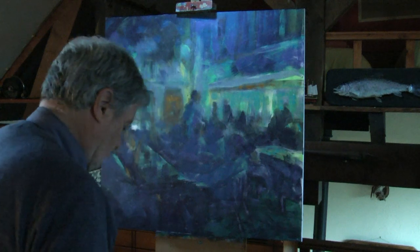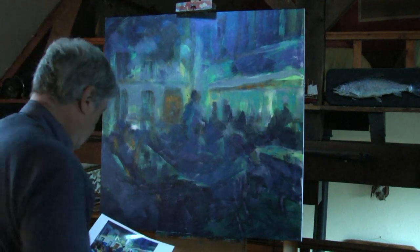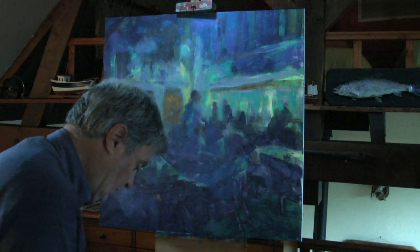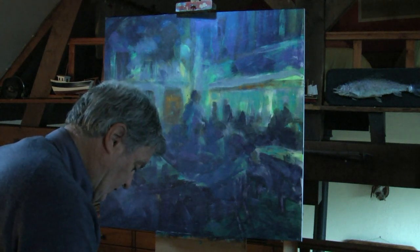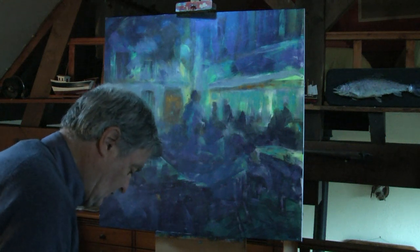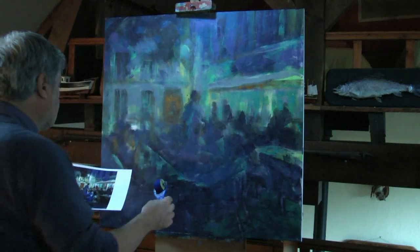I've washed the roller and brush now — that's the first time in this whole painting. Now I want to hit the blues a little bit more strongly, starting with some lovely deep rich ultramarine blue on the roller. The roller needs to be dried off a little bit or it'll be too wet. Don't make the mistake of washing your roller and coming back straight away — it'll be full of water and trickle everywhere.